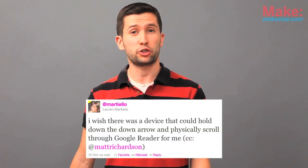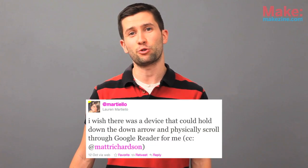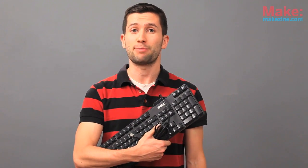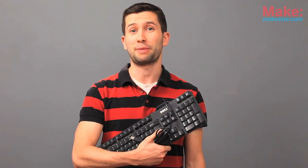A friend of mine said that she'd love to have a pedal she could step on to advance to the next item in her Google Reader list. We're going to give the electronics in this old USB keyboard a new life by making them a part of a Google Reader pedal.